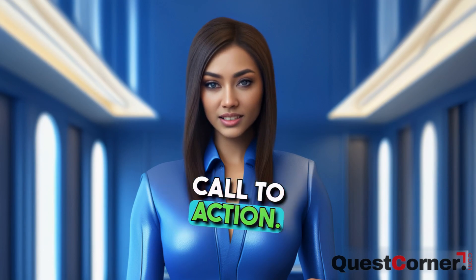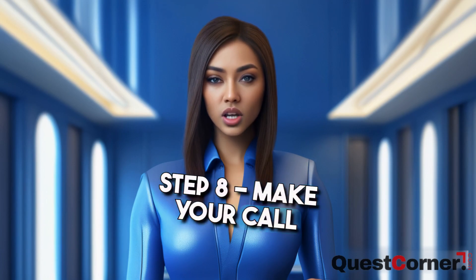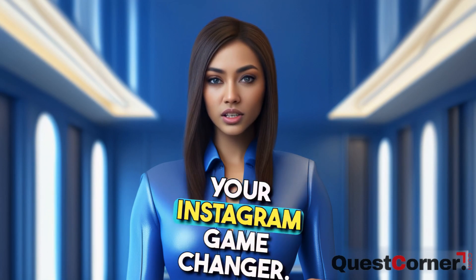Step six: add a powerful call to action. Step seven: save and share — watch your feed light up. Step eight: make your call to action compelling. Step nine: ignite interaction — likes, comments, shares. Captivating visuals plus compelling calls to action: your Instagram game changer.